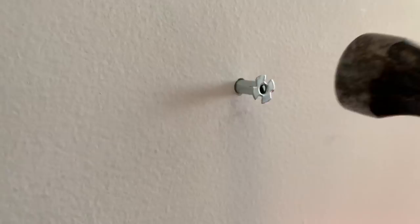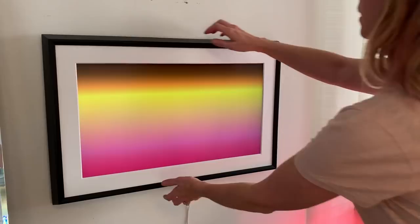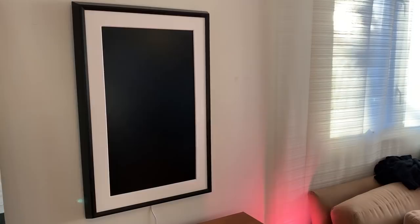First you'll mark your spot on the wall, then you'll drill some holes for the included metal wall anchors. Tap them in and then attach the bracket to the wall using the screws. From there you'll slide in a second cleat — this allows the cable to pass freely through the back — then hang your Mural. That special bracket allows you to twist the Mural either horizontally or vertically, giving you access to a whole different array of art and a new and different configuration.